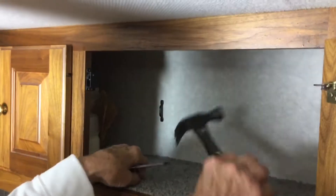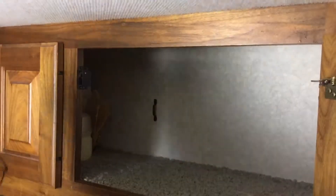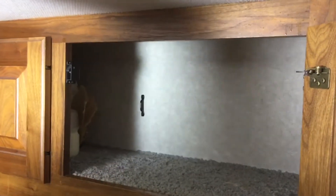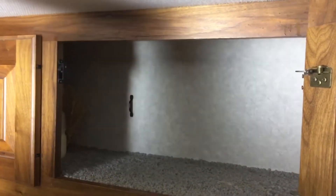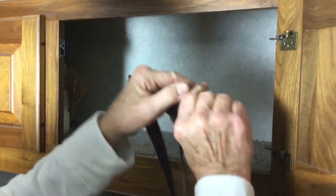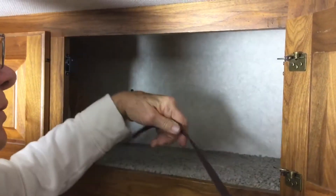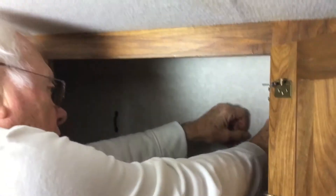The anchor loops are installed. Now what we want to do is thread the strap with the front of the buckle facing out. Thread the strap through the right anchor loop, through the left anchor loop and around.